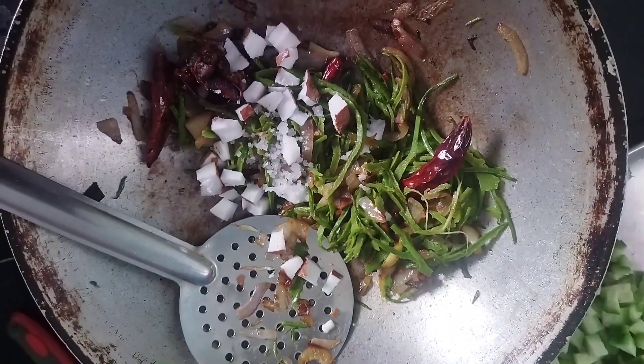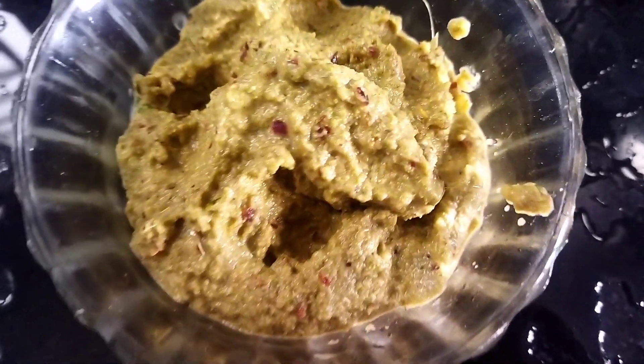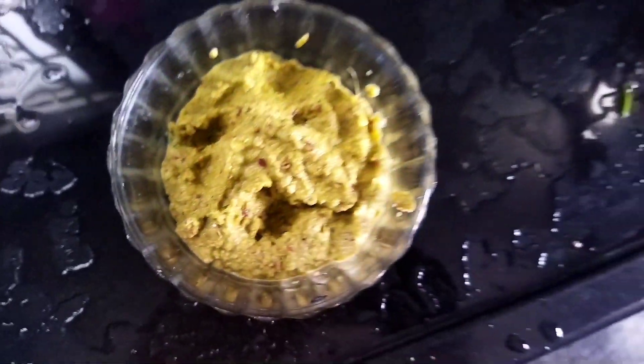Get the plate, put it in the plate and mix it. We will use the plate to mix. If you like this video, subscribe and click on the bell icon.